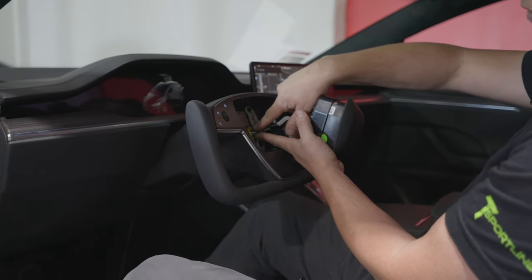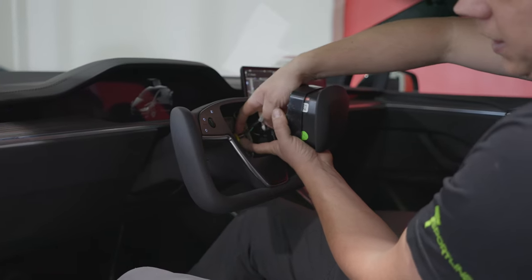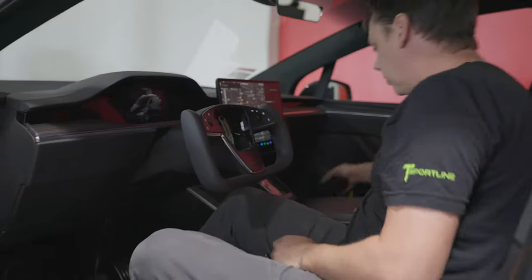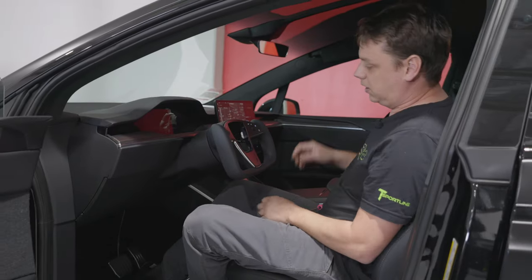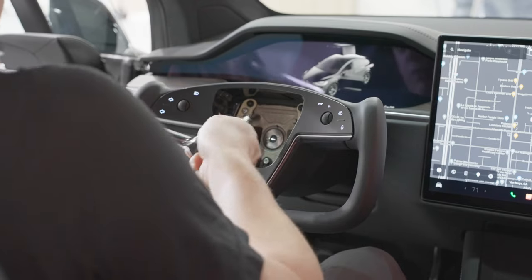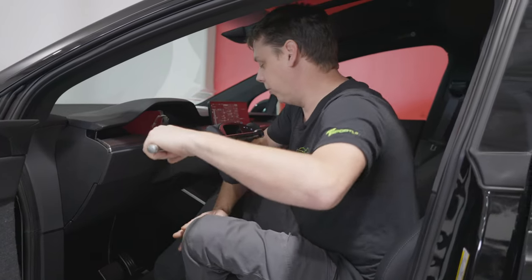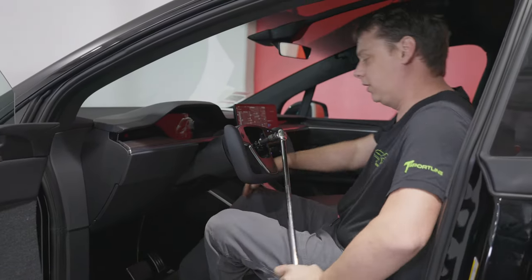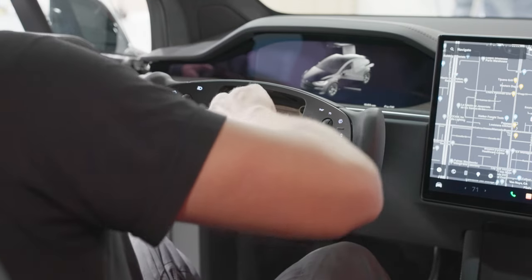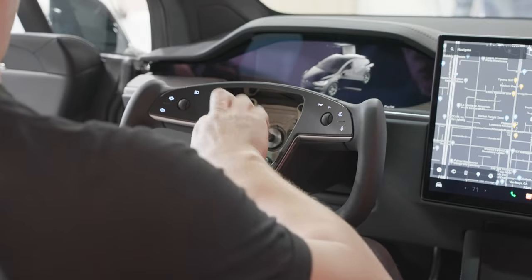To remove the airbag you have the clips — one at the bottom, one at the top. You push the top one down, push the bottom one in and wiggle it a little bit and it will gradually come out. Put the airbag off to one side. Then break the bolt in the middle with your 10 mil Allen wrench. You can get two people to do this or do it yourself. Put your arm in the steering wheel, push down on the breaker bar, then remove the bar and just undo it by hand. If you do it so the steering wheel is flat, you'll know which way to put the new one back on.